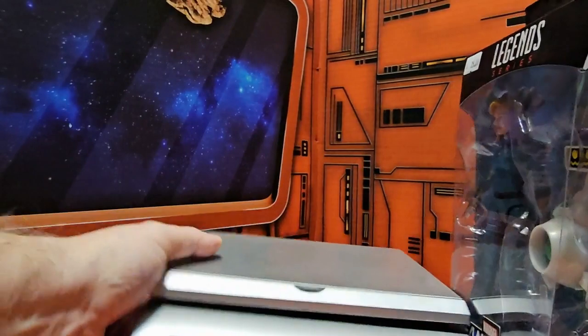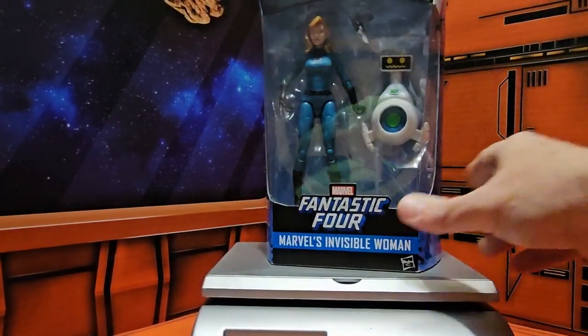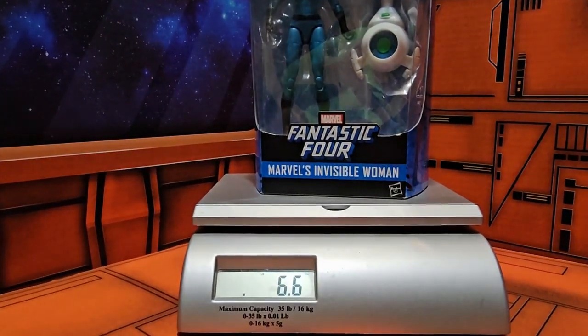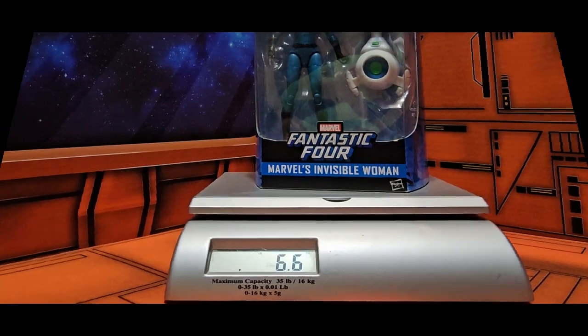With the pull on my scale, we can see that Invisible Woman and Herbie are coming in at 6.6 ounces. So let's get them off the scale and out of the box.